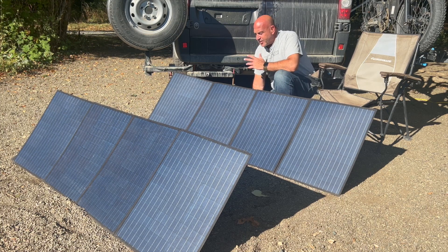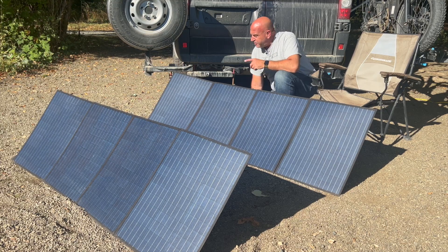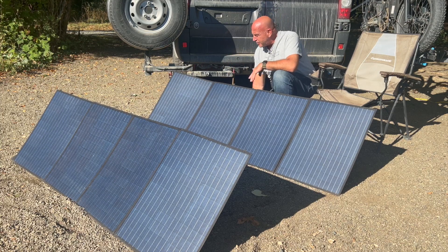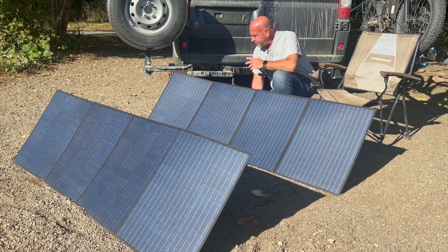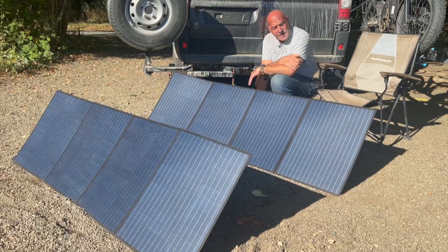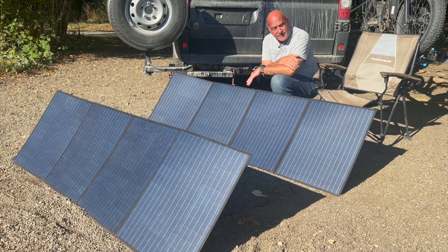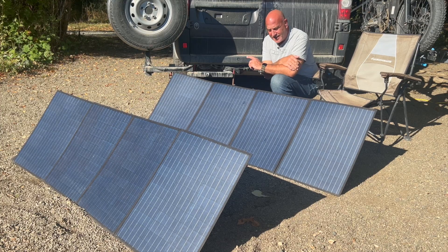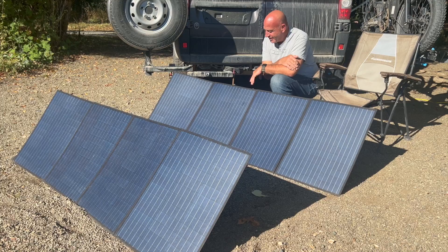The only con I could think of is the length of the MC4 cables — they should be at least a foot longer. The panels are very tight together right now and that's about as far apart as you can spread them. An extra foot would be nicer. Other than that, I definitely recommend these — they're a great panel. If you're looking for something good, get the AllPowers 200-watt solar panels. If you enjoyed this review, consider subscribing, smash the thumbs up, and check the description below for the US and Canada AllPowers website links. Thanks guys, take care.